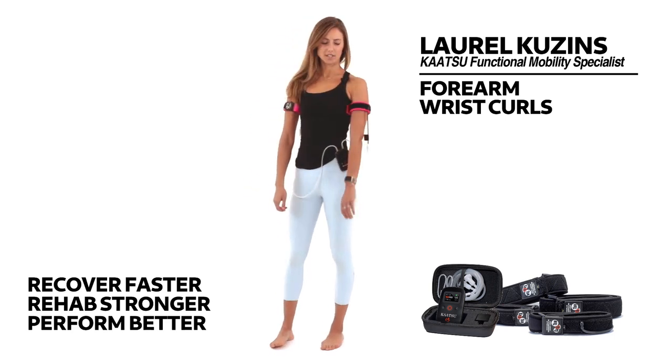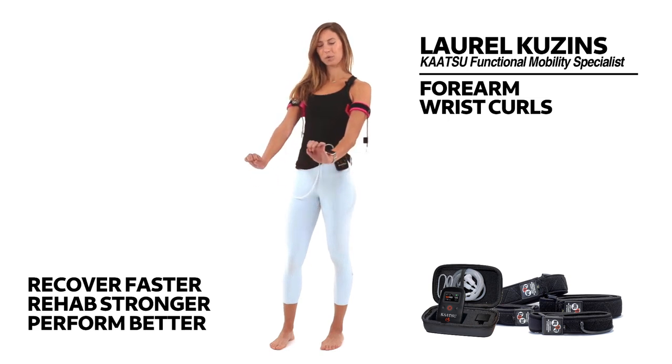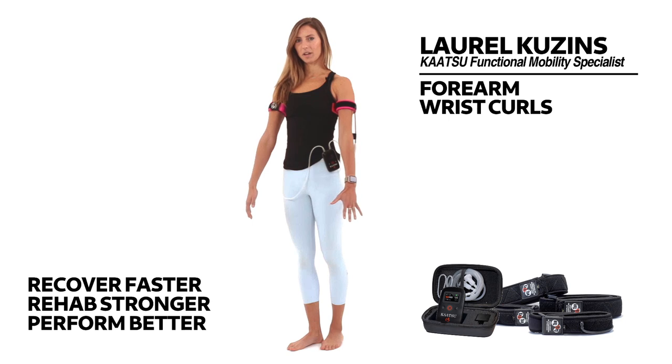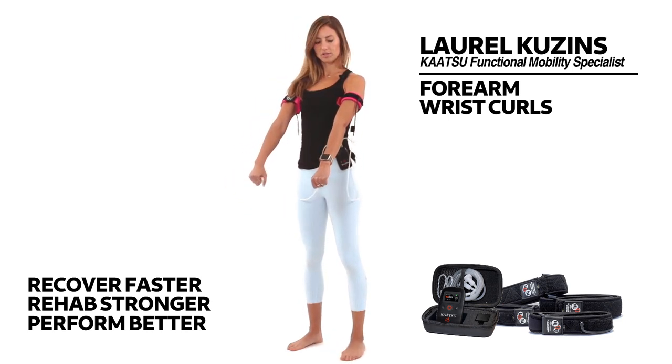Forearm wrist curls. We do these to start to wake up the muscles of the forearms, which are really important for helping support our hand and wrist movement. Start by drawing your shoulders away from your ears and extend your fists away from your shoulders so that we have a nice straight position of the arm.